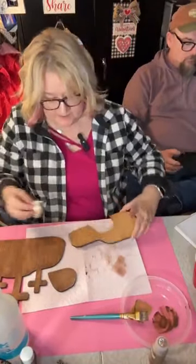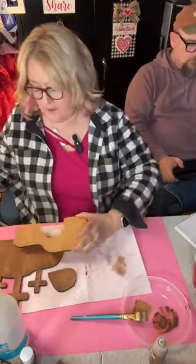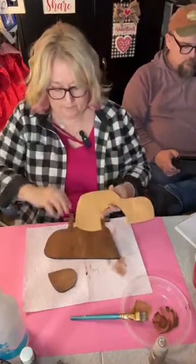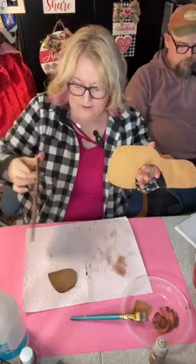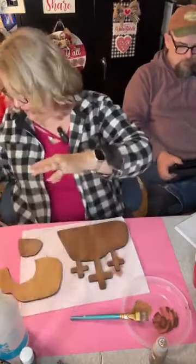It's on the website and it's linked in the live. Can you guys see how good that looks together? So let's get these dry because we're going to do a little bit of embellishing.